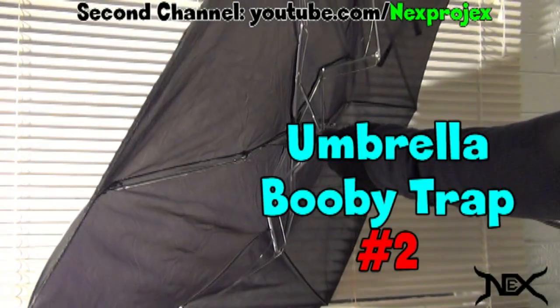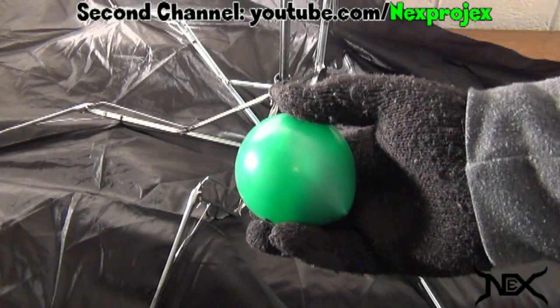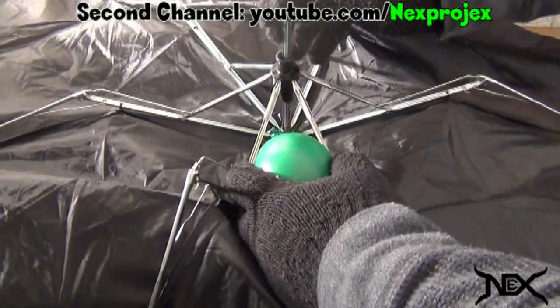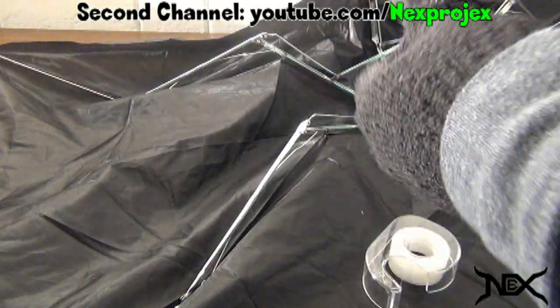Here's another way you can booby trap an umbrella. Basically all you'll need is a water balloon like the one you see here. Put it inside the umbrella, all the way to the very top. Use tape to keep it in place.